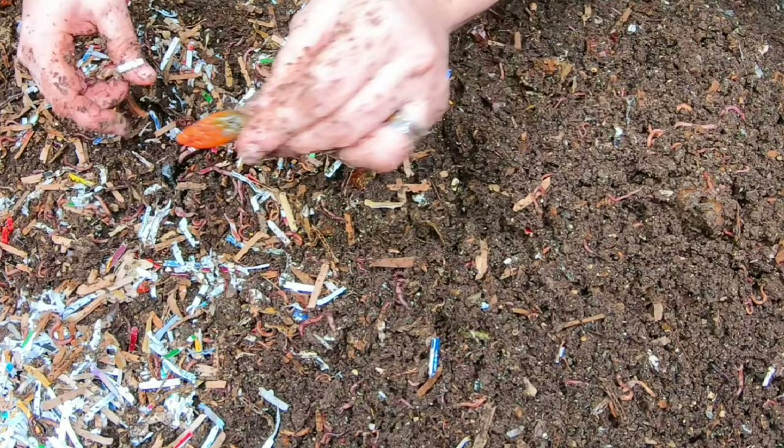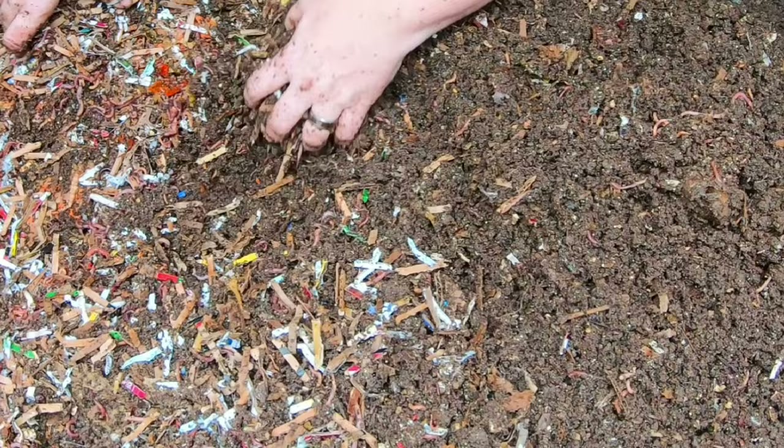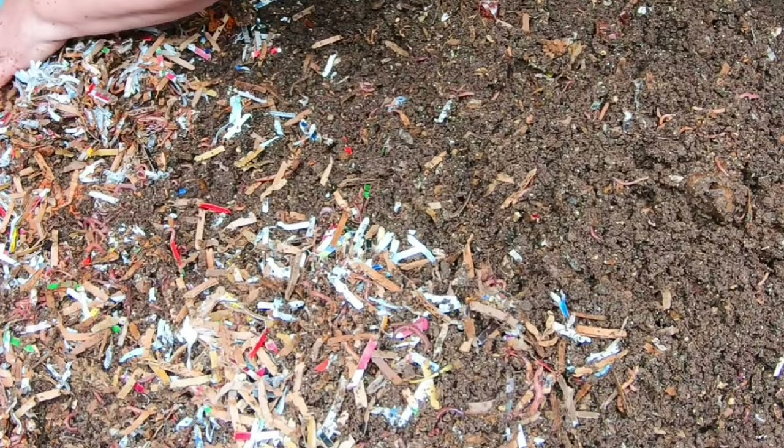We're almost to the feeding zone here. There are little tiny peppers in here and the worms love them. I know we fed pumpkin last time, so I'm hoping we will get a bit of a worm ball.